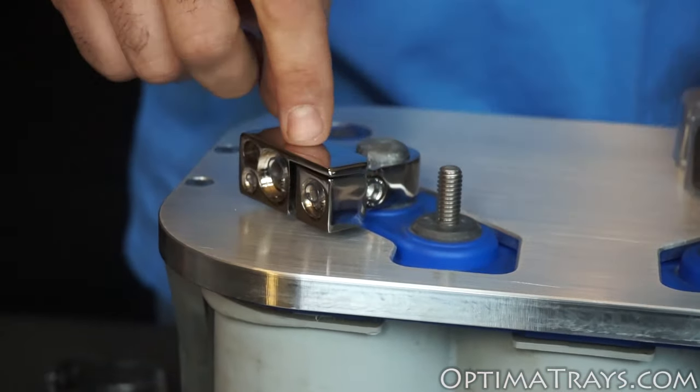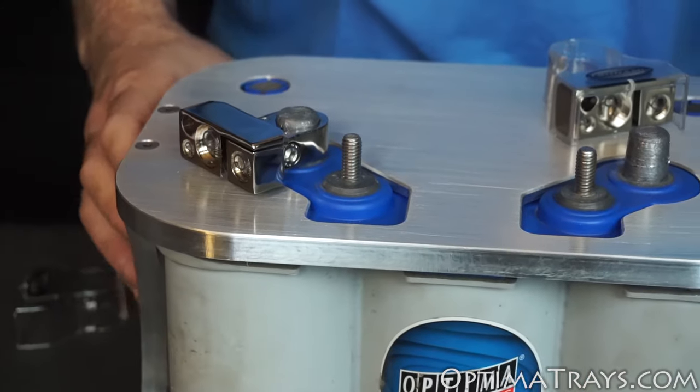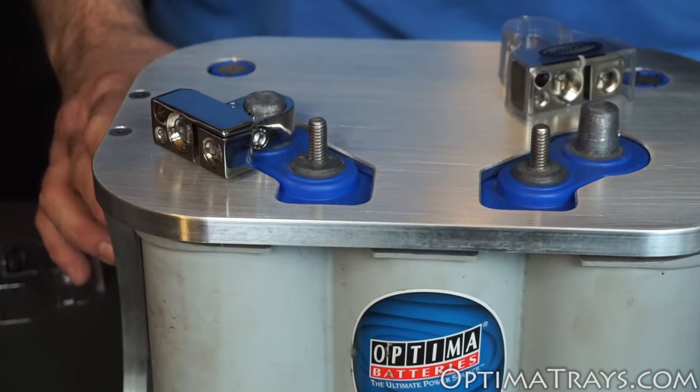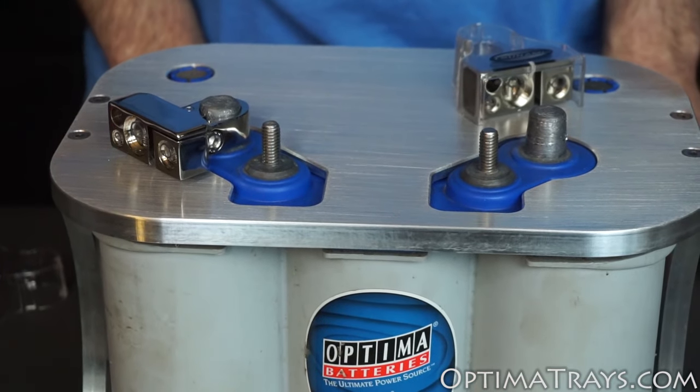Now do take caution when installing this, because if the tray is mounted to the frame of your car it is connected to ground. However, as long as your battery isn't connected you shouldn't have a problem.